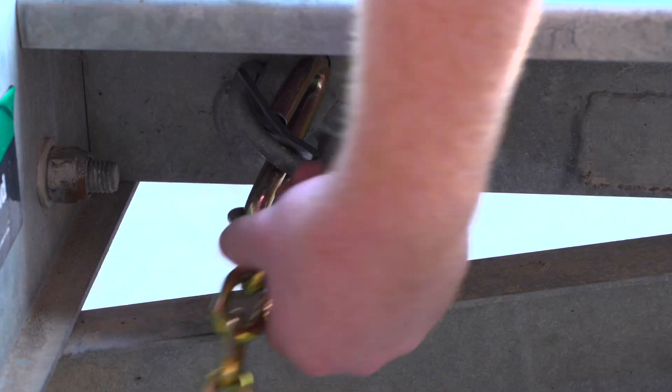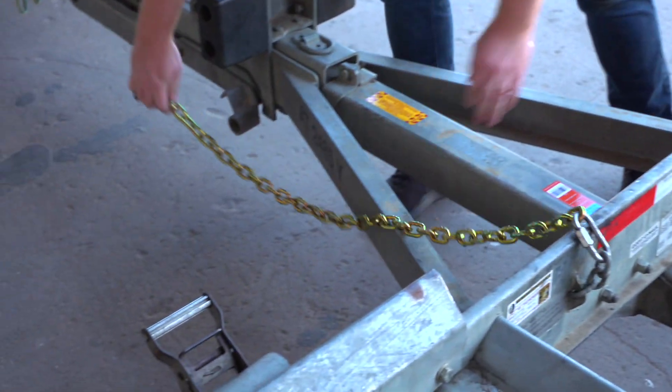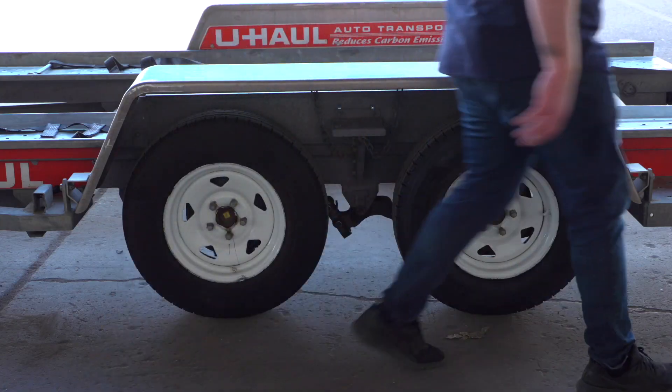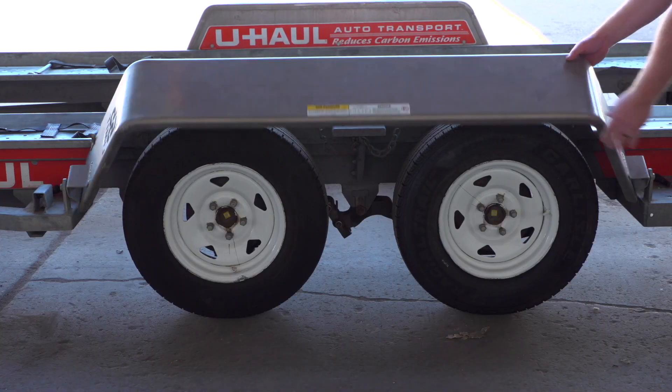Release the front security chain from the D-ring for ease of access later. Next, lower the driver's side fender — release the two latches, one located in the front and the other located at the rear. Now rotate the fender down.